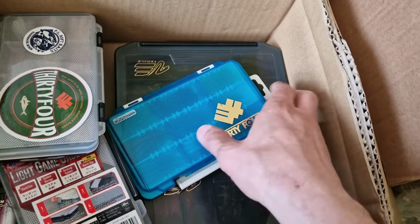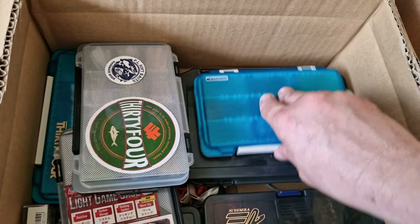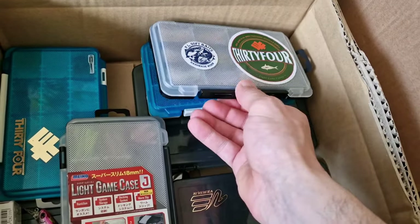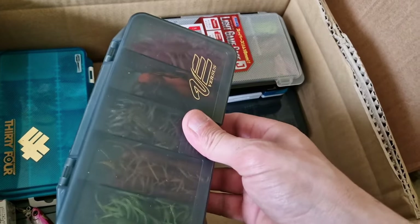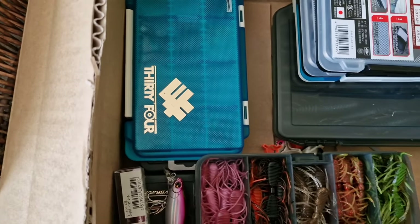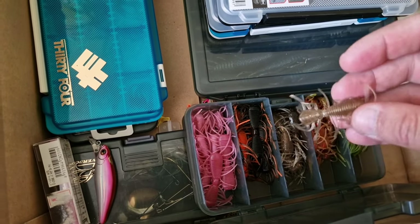And then some small boxes with soft plastics — I don't know where I bought them, must be from Japan. There we go, some more. There are some interesting tools here.